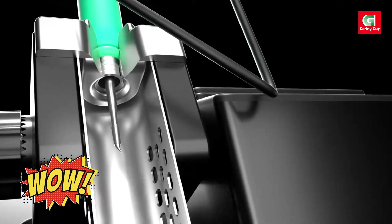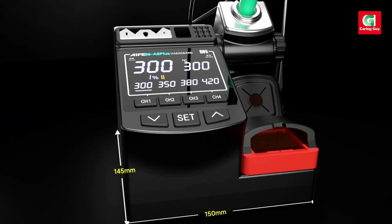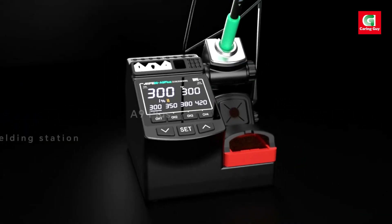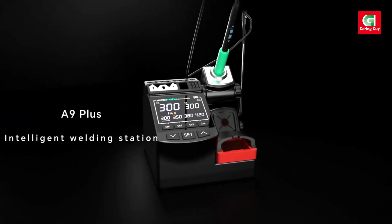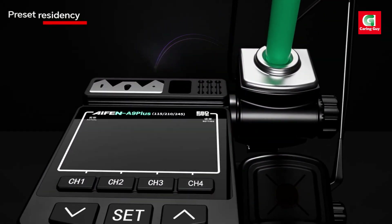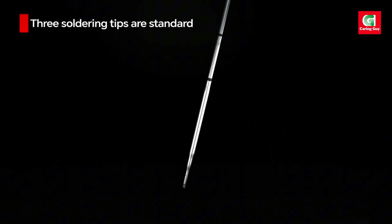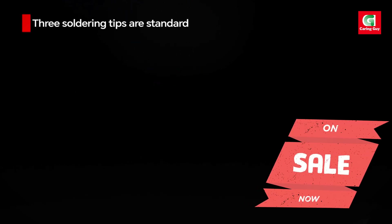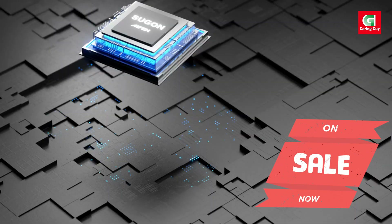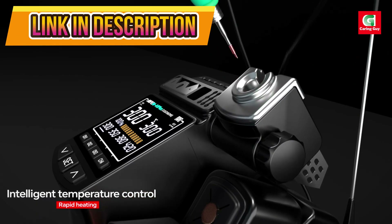The iPhone A9 Plus soldering station — professional precision for all your soldering needs. The iPhone A9 Plus is a high-performance soldering tool designed for professionals and DIY enthusiasts alike, with its powerful 120W max output and compatibility with multiple soldering tips, delivering precision, versatility, and reliability for a wide range of soldering and rework tasks.